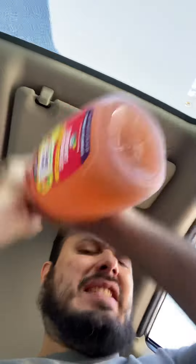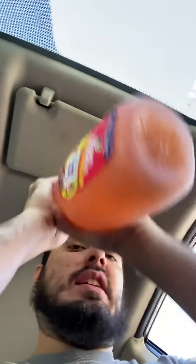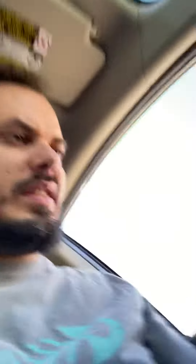Alright, try this out. Shake well, shake well — did I shake it? Oh no. It's bubbly! Look at that, it's bubbly.